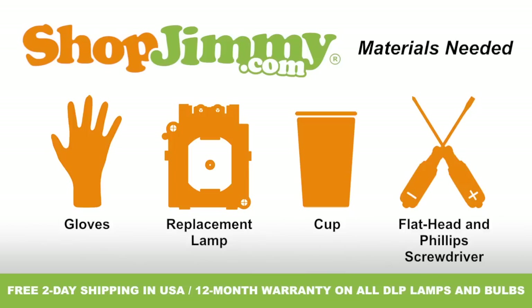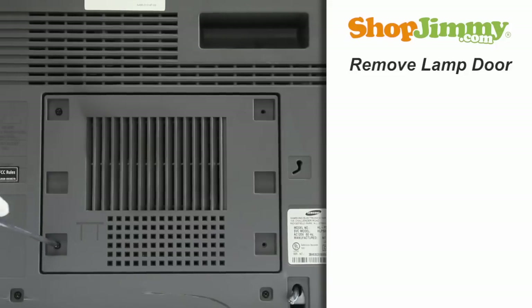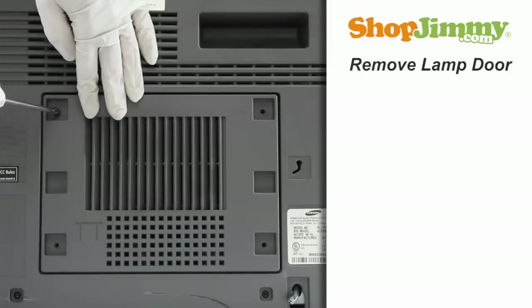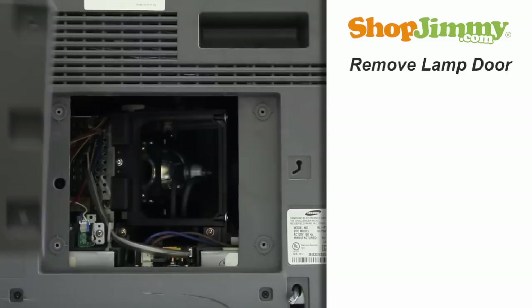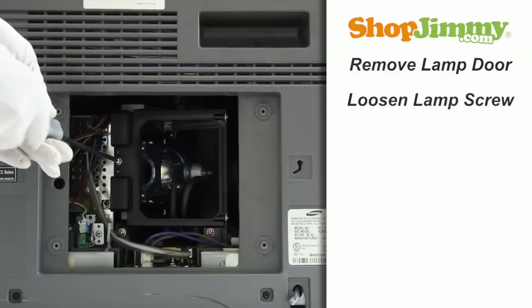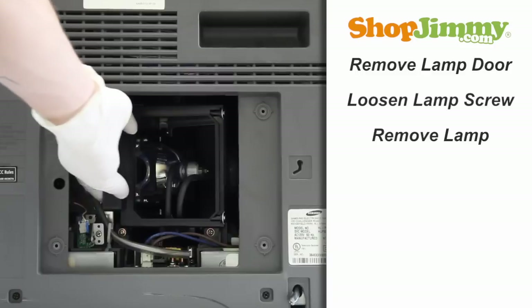So let's get to it, shall we? Unscrew and remove the lamp door at the back of your TV. Loosen the screw on the back of the lamp, then gently guide the lamp out of the back of the TV, keeping a firm grip on the handle.